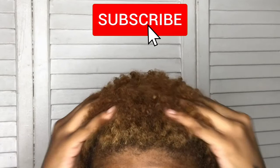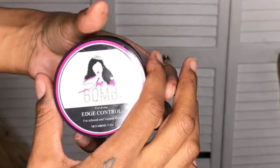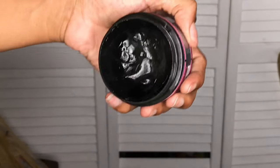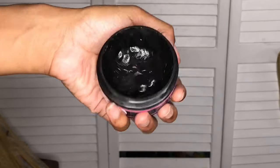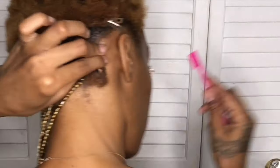All right, so first things first, if you're new here, I want to welcome you to my channel. Go ahead and hit that subscribe button and don't forget to tap that bell so you don't miss any notifications. And if you're a returning subscriber, thank you so much for your support. You don't know how much you mean to me. I love you so much.